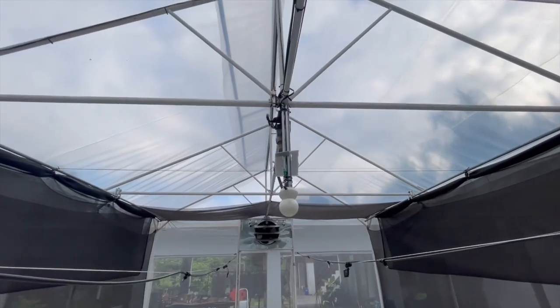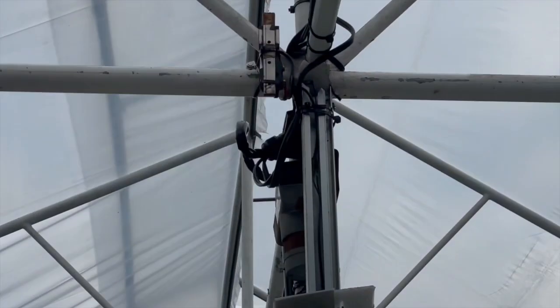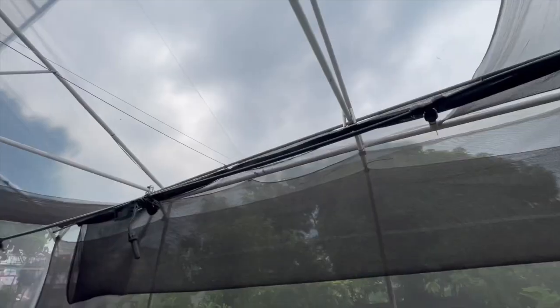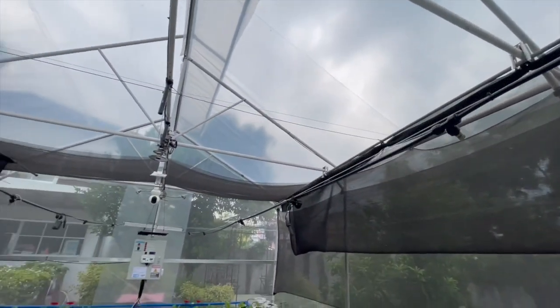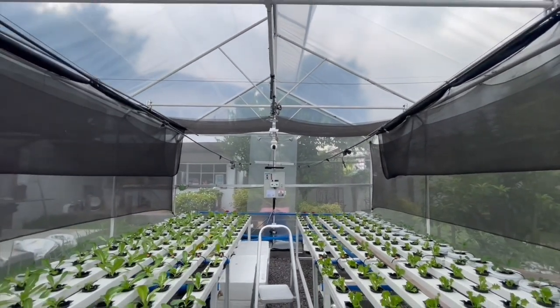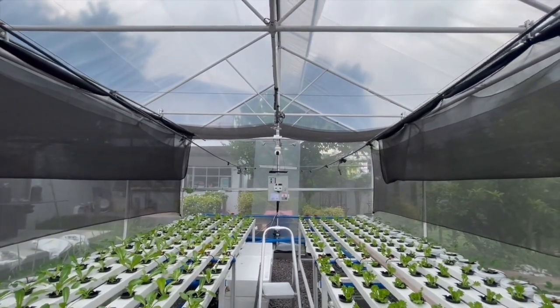By the demonstration and showing you some details on this greenhouse, I hope you figured out how the mechanism works for my shade net. For the automation part, please refer to my previous videos. I used a 2-socket controller that is pretty much within my power requirement to meet my desired operational specs.